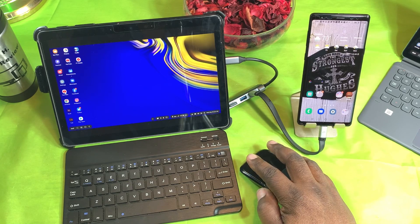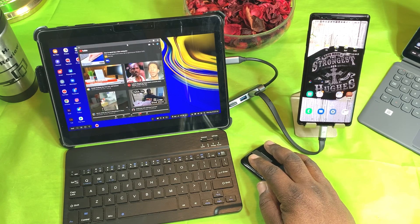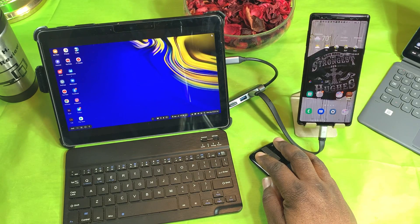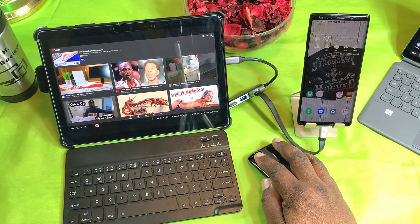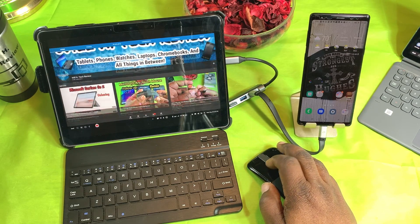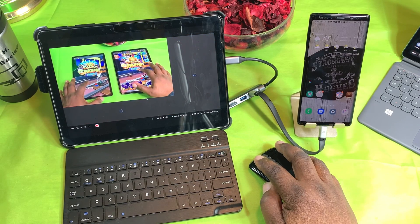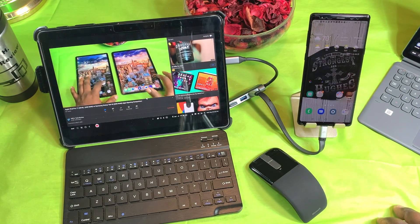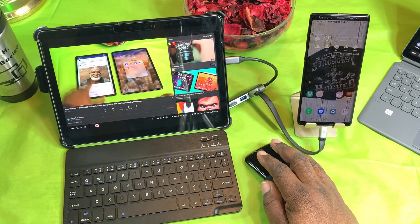Let's open up some things. Here's YouTube — I can open it full screen and play a video. Let me go to my channel and play one of my videos. This is all coming through the data on my phone; it's not going through my home internet.